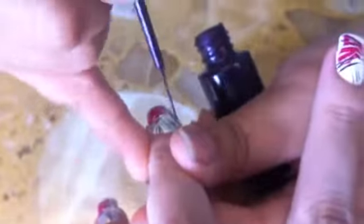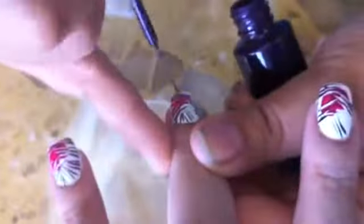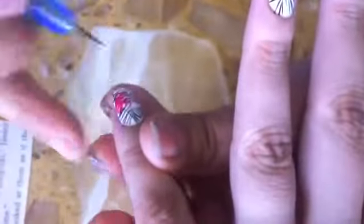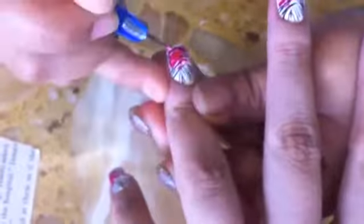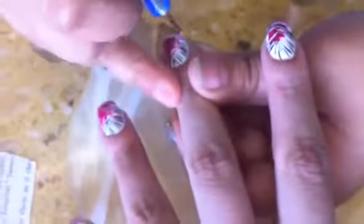Once you are done, we are on the fourth step, which is purple lines and I filled it in between the black groups. Then I used a pink acrylic dotter color and I dotted half of the heart.